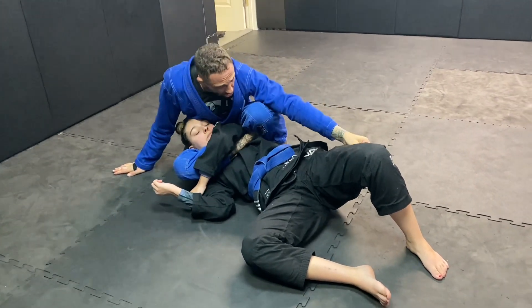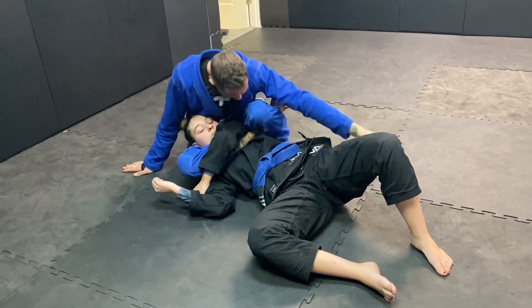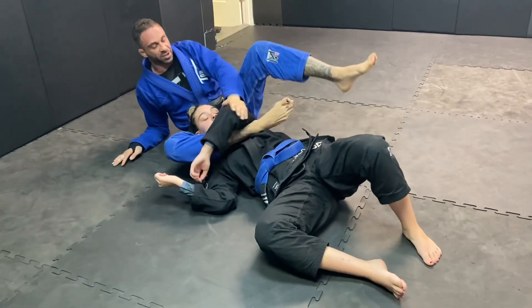I squeeze — I like grabbing underneath because I want her chin to start moving, and I come up and put the squeeze on.